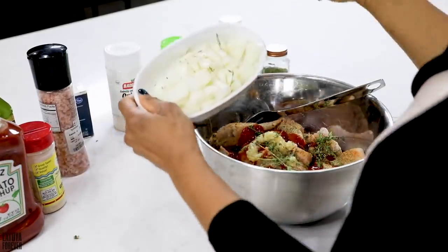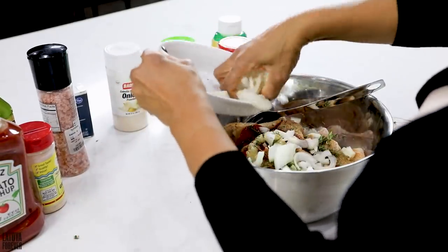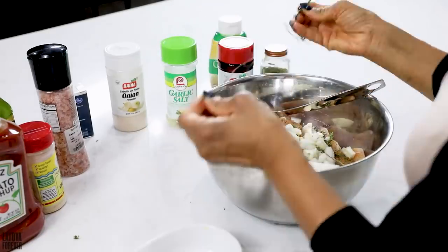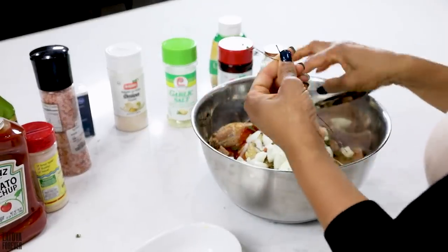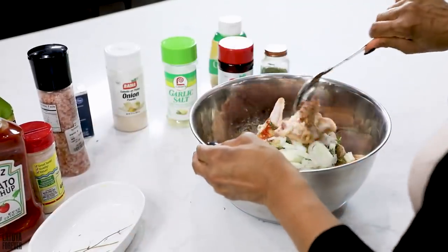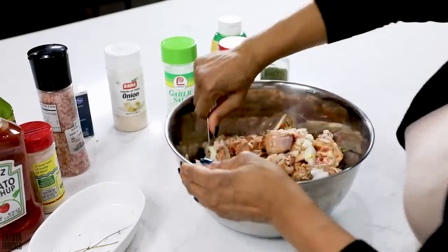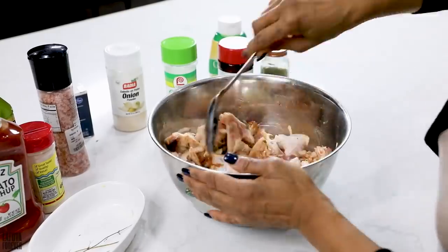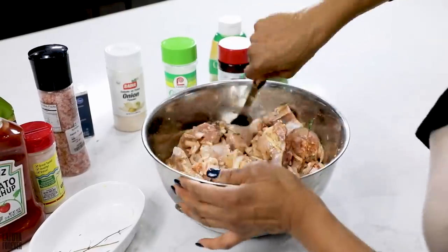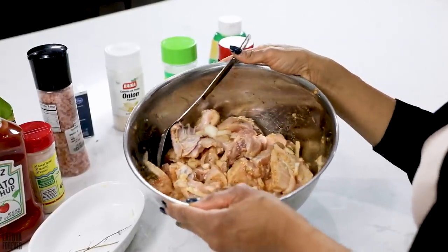We're gonna put the onion — I cut up about half an onion or a little bit more — cut it up and put it on top. Are we ready to bubble up the pot? So now we're gonna take the pot spoon and mix it together, so you don't have to put your hand in it and get messy. And there you have it — seasoned chicken!